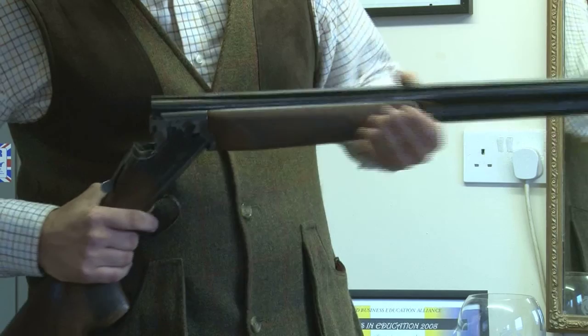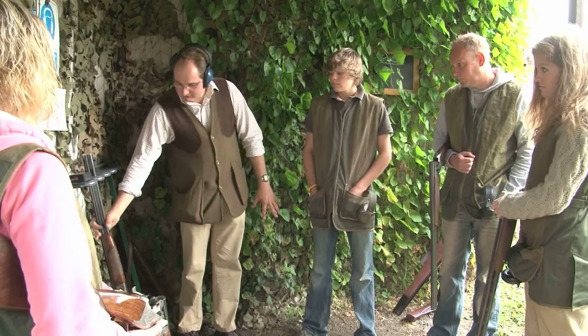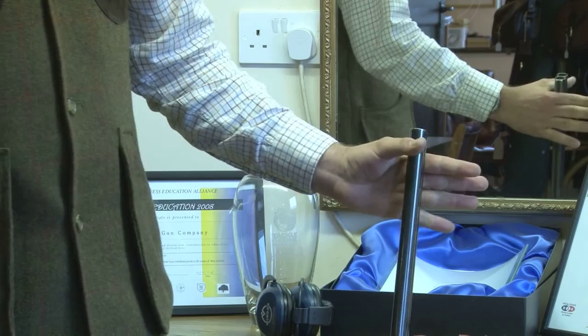So it's either carried like that, or the best way is really under your arm. When you put a gun into the gun rack, gun points to the sky, close the gun up, and you put the gun into the rack like that. It's always stock down, barrel up, trigger guard facing out. If you put it the other way and it falls over, that's the most delicate part of the shotgun. So the gun is open and it goes down like that.